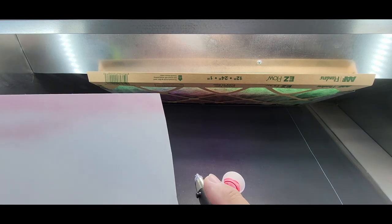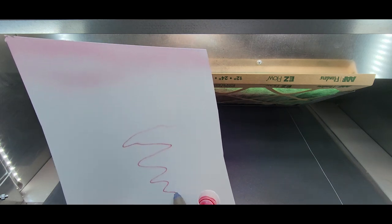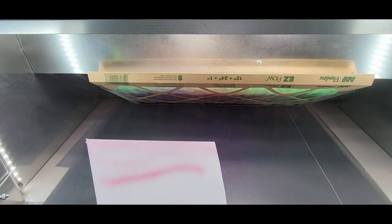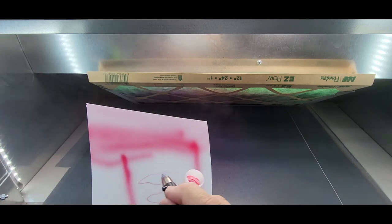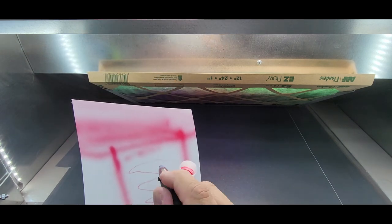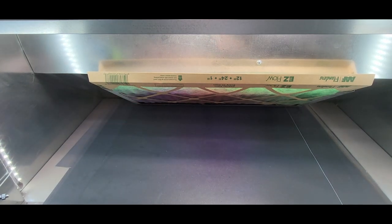I didn't think I could get fine lines with this, but look at that — you can! And here I'm showing you how wide you can get it too. The gray nozzle was my favorite — it was just an all-around good nozzle. I'll show you more at the bench how nicely this sprays, but for now we're going to let it run out and then clean it.